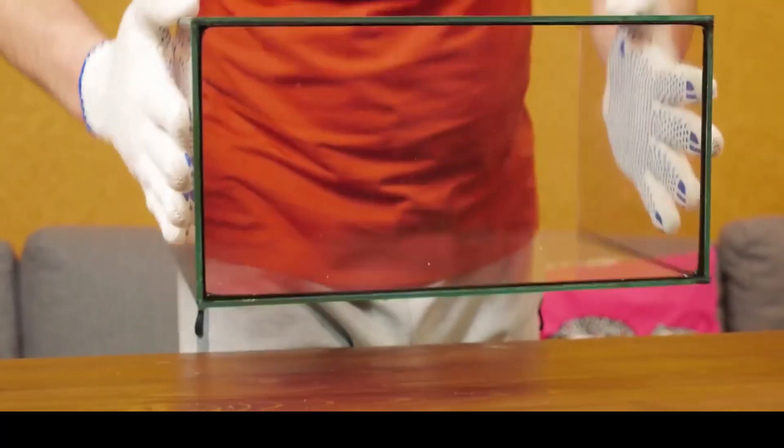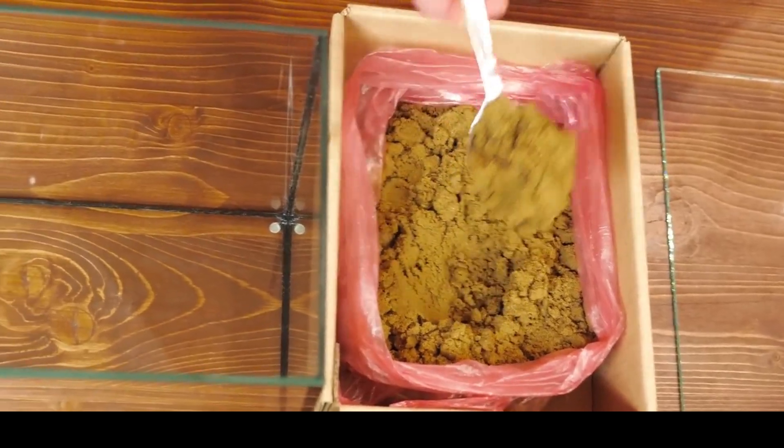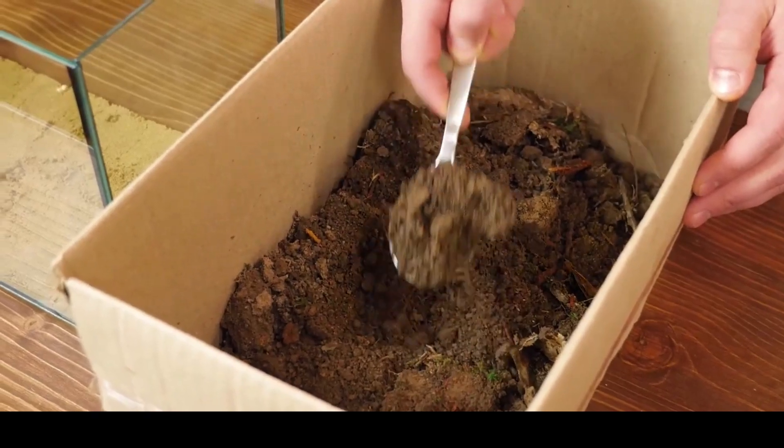Then we went to the forest and dug out some soil. We did not bring any plants over. Before starting, we turned the aquarium and made some glue drops to prevent scratching, then tightly put onto the bottom the sand-like drainage.